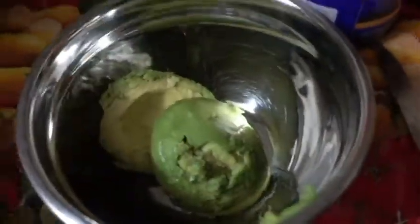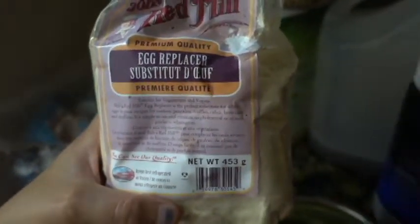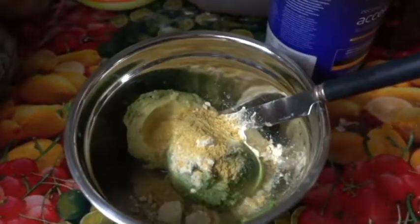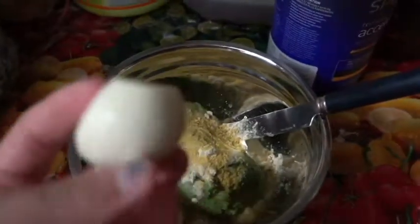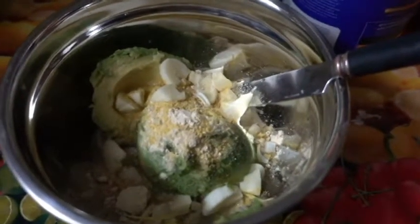Already added avocado, and now time to add lemon. Definitely add just a touch of egg replacer. Add some spices like salt and onion powder. Add a little bit of nutritional yeast and some fresh garlic chopped. Now you're definitely going to want to mix this. Add some pepper.